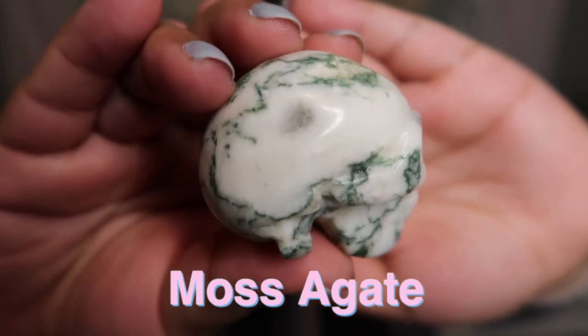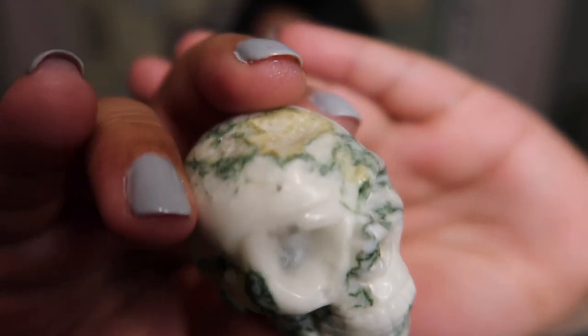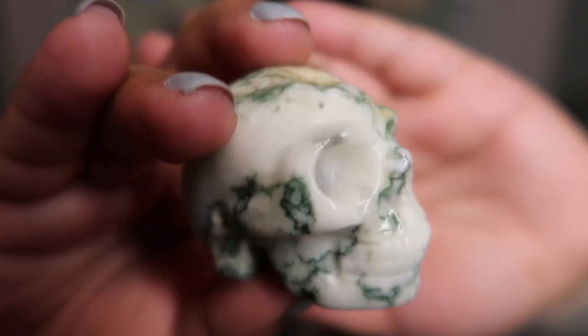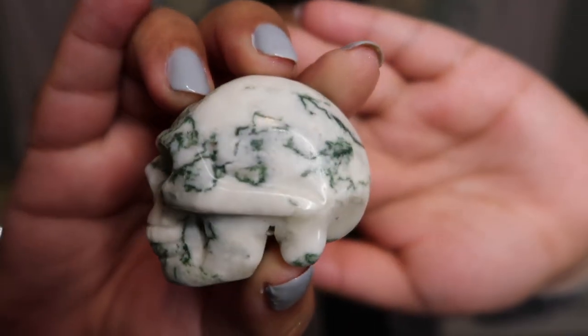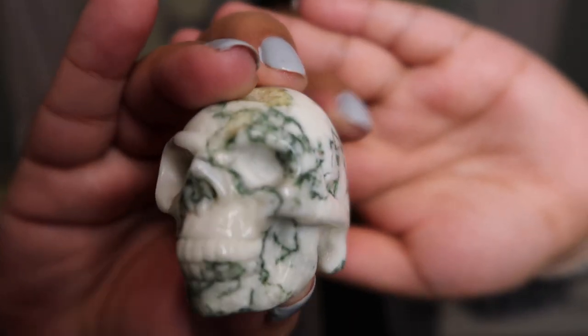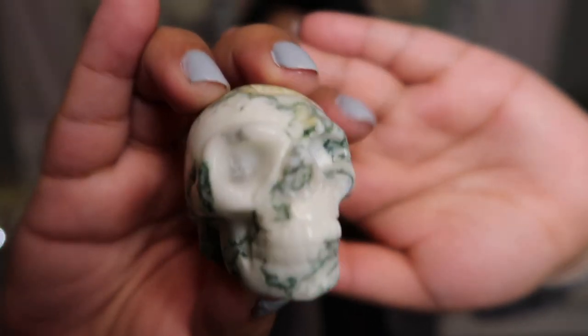For the first moss agate skull it is green with some druzy on the head but fairly simple — white with just some green lines. You can see on the top of the skull there is druzy and then there is another pocket of druzy right here. I love the lines on the face; I think it makes it look so cool. It's kind of spooky — it looks like moss is growing on the skull's face.